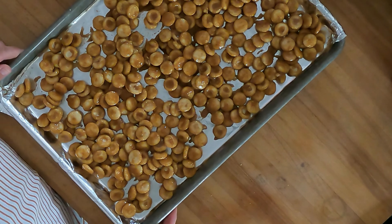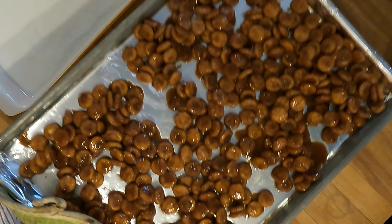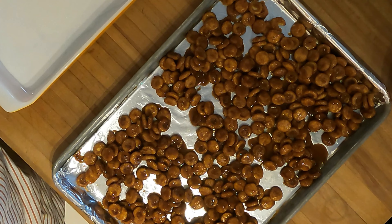Get this as close to a single layer as you can. This is gonna go in a 350 degree oven for about 15 minutes. After about 15 minutes, we got this — we're gonna let these cool just a minute and then I'll show you the next step.